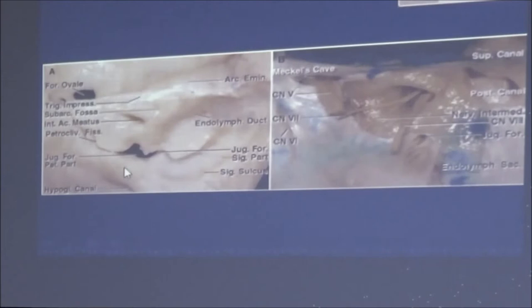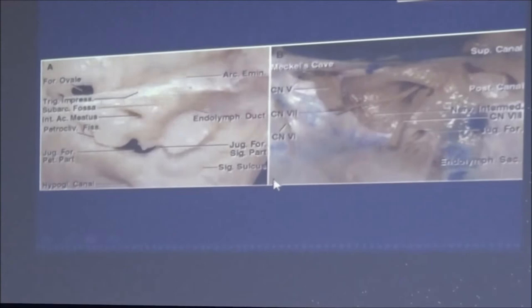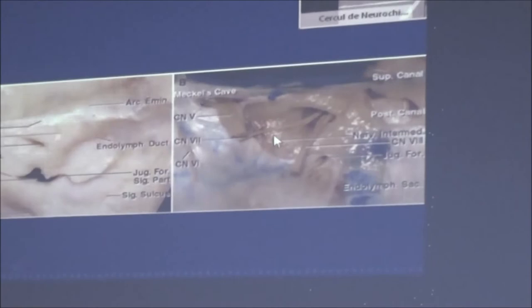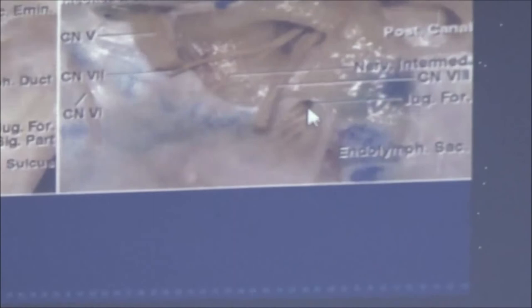The jugular foramen is about 1.1 centimeters away from the internal acoustic meatus - from the study of Professor Lang from Würzburg, who has always been a fan of skull-based anatomy. You should also note the cochlear and vestibular aqueducts which open on the side of the petrous bone. Adding dura and nerves, we see cranial nerve seven, the intermediate nerve, the vestibular complex entering the meatus, and in the jugular foramen, nine enters above ten and eleven, separated by fibrous tissue.